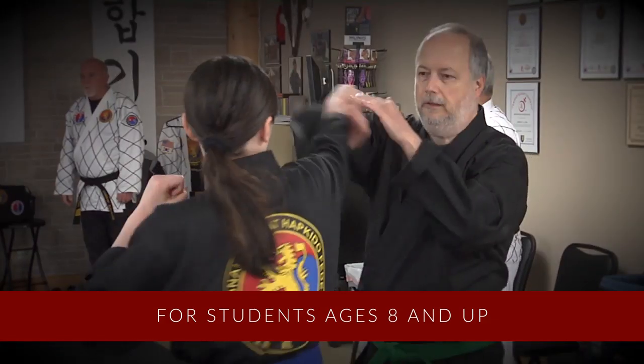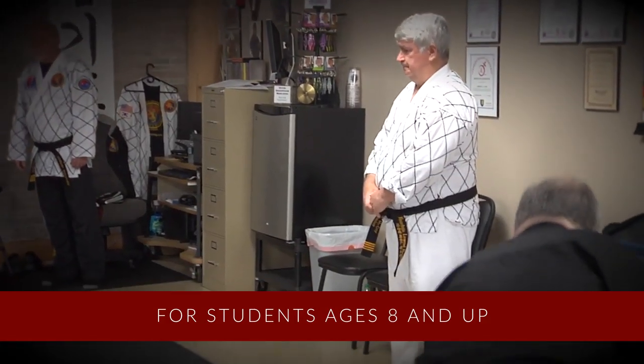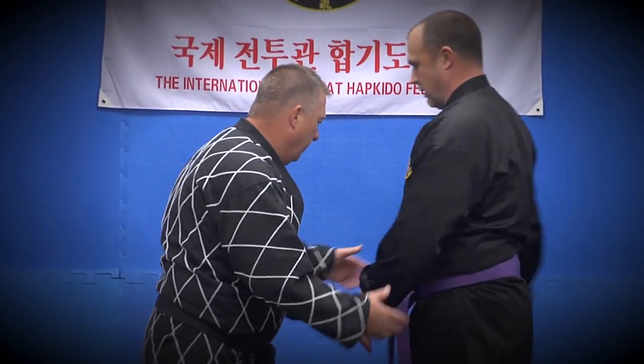Traditional Hapkido is for any student who wants to learn self-defense so that they can defend themselves in any situation if they're attacked or mugged. It's also for anyone who wants to understand the purest form of this art and all of the thousands of different techniques that can be used for self-defense.